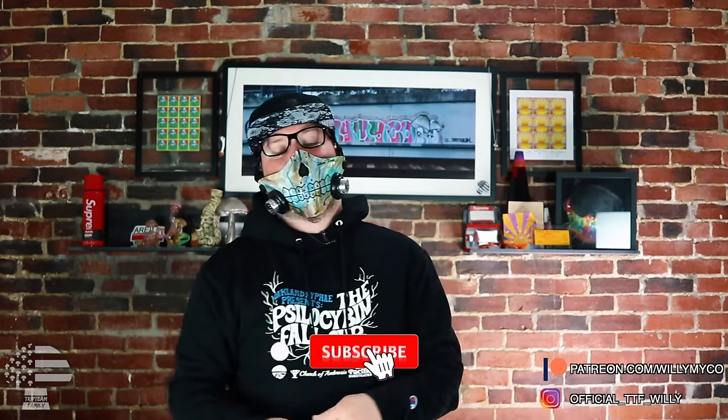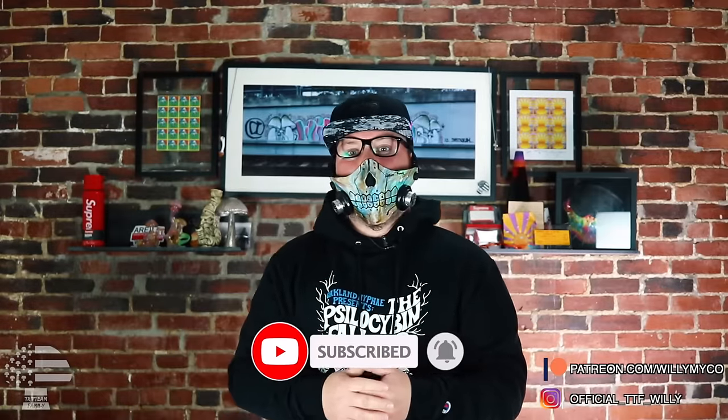What's going on, Trip Team? Welcome back to a brand new video. If this is your first time here on Willie's World, welcome to the Trip Team family. If this video helped you out and you want to be part of the Trip Team family, go down below, hit that subscribe button and the bell. Also check out social media — Instagram, Patreon, private library, private chat room. If you want step-by-step detailed videos on grows, extractions, and exclusive content, you have to go over there. Thank you so much for all your love and support.